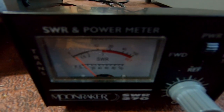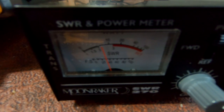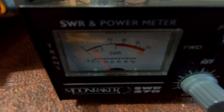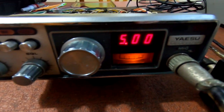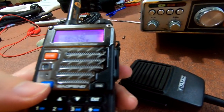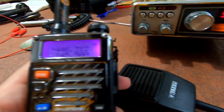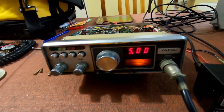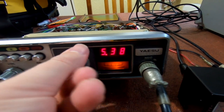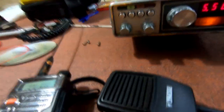On low power it's not moving much. Now on high power it should be more, but I'm not running the full 13.5 volts. Now let's get the frequency set — we want 145.500 — so we'll twiddle this around to 500. Volume up, and we'll see if we get any audio out.